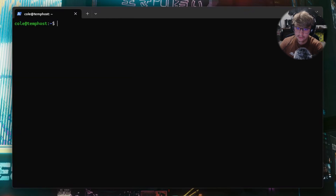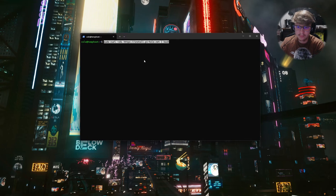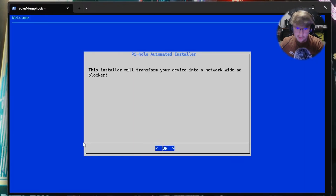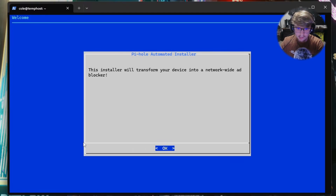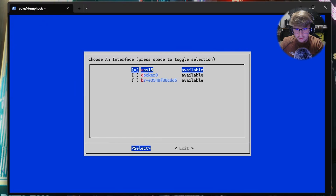The updating is done. We're going to type clear to clear out the terminal. Now we're going to run the command from the description to install PiHole — hit Enter. Now that we've run the PiHole install script, we're going to go ahead and hit OK, then Enter.